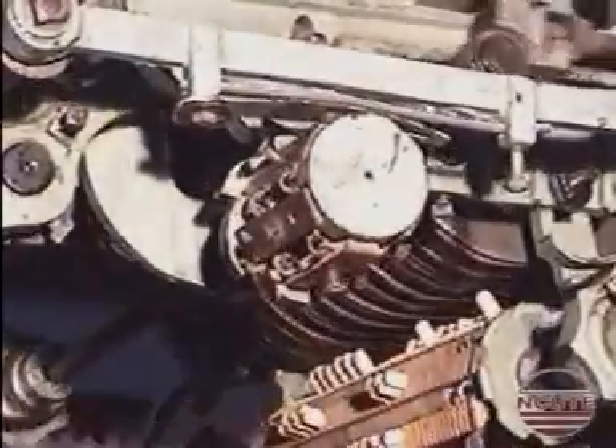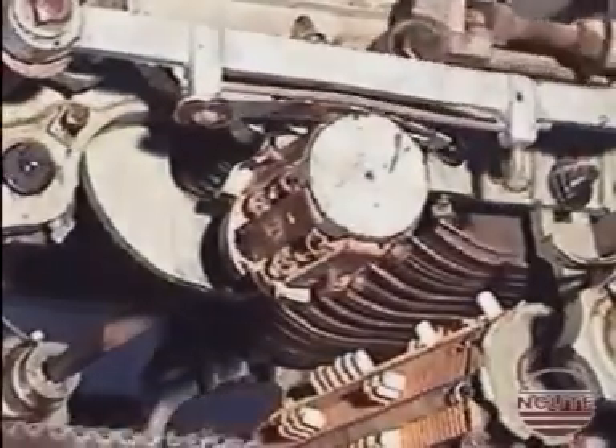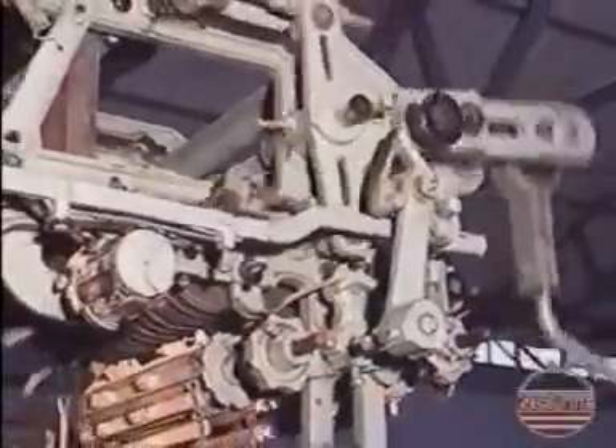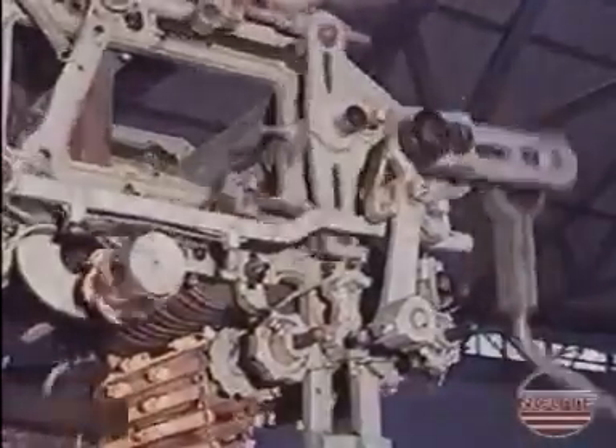Here we can see how the cylinder is changed. We can also see the location of the pilot cylinder.